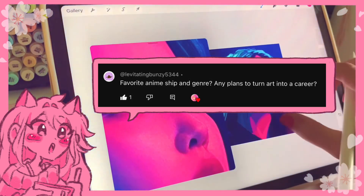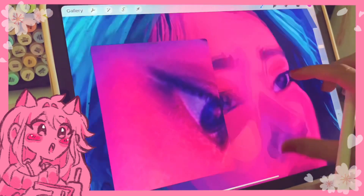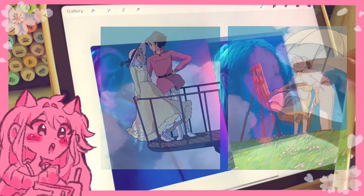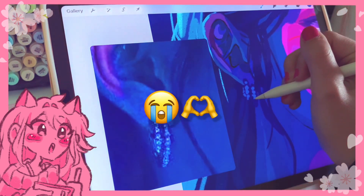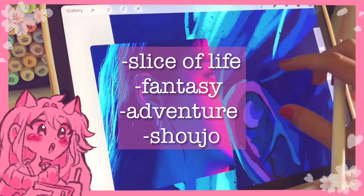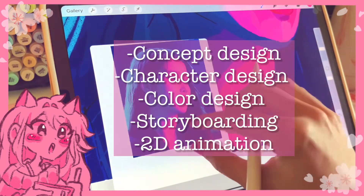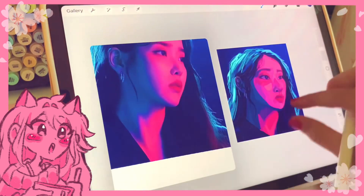My favorite anime ships are Howl and Sophie from Howl's Moving Castle and Jiro and Naoko from The Wind Rises — they're really cute and I love both couples so much. My favorite anime genres are slice of life, fantasy, adventure, and shoujo. Any plans to turn art into a career? Hopefully in concept design, character design, color design, storyboarding, or 2D animation — something along those lines.